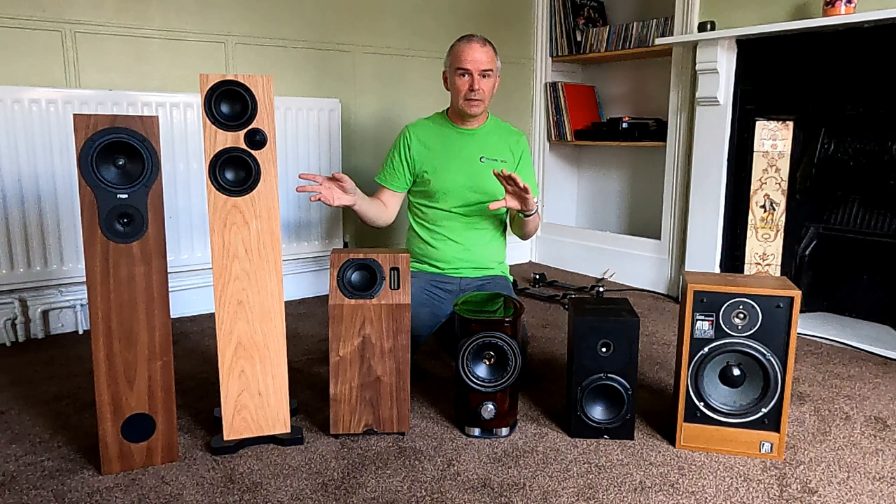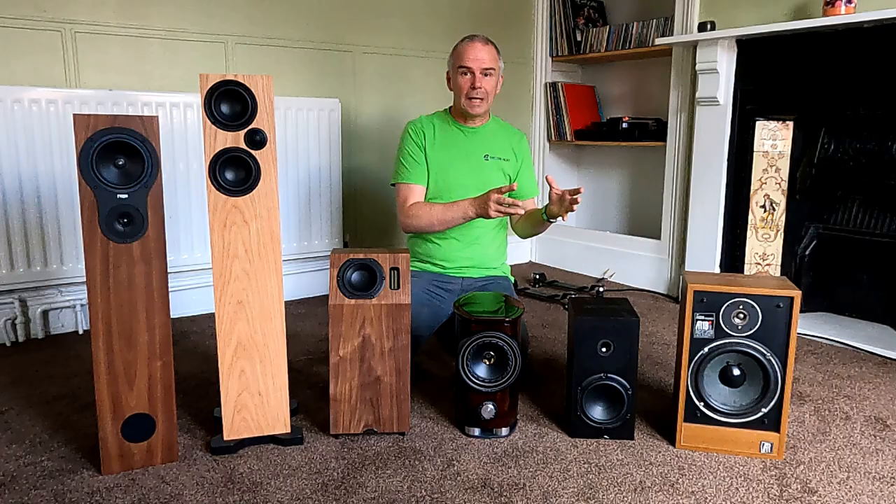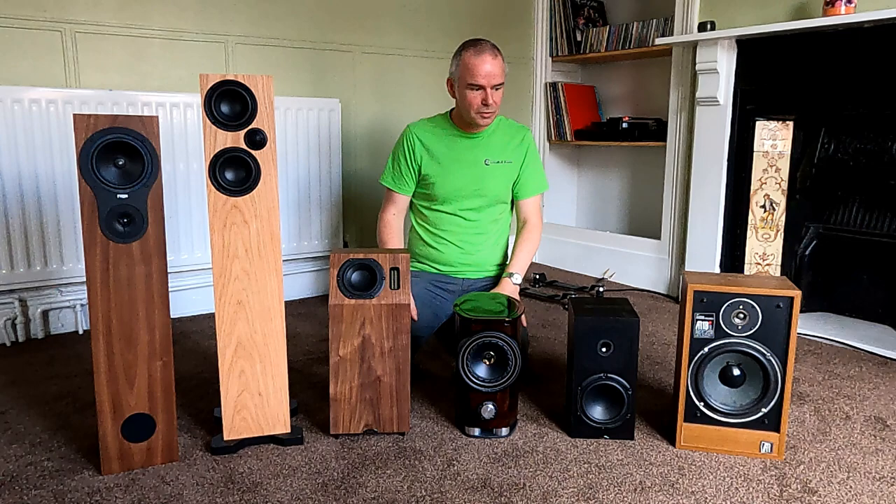The next thing is understanding the speaker and its requirements, because there are different designs and different ways of producing bass in a speaker — that's the main thing that causes room issues. I've gathered together a few different designs that were around the shop, to explain what each design type needs in a room, or what you can and can't do with them. There are certain speakers that just won't work in certain rooms and you'd need a different type.